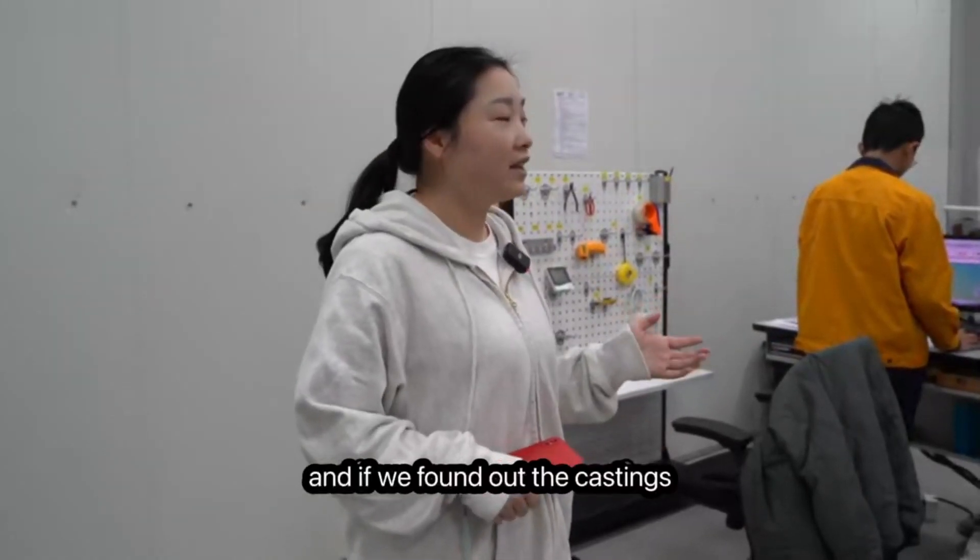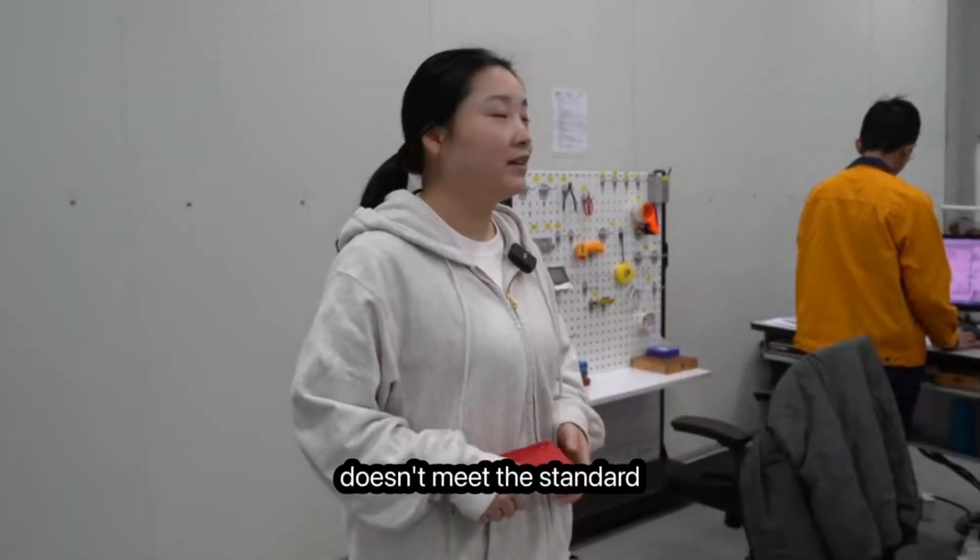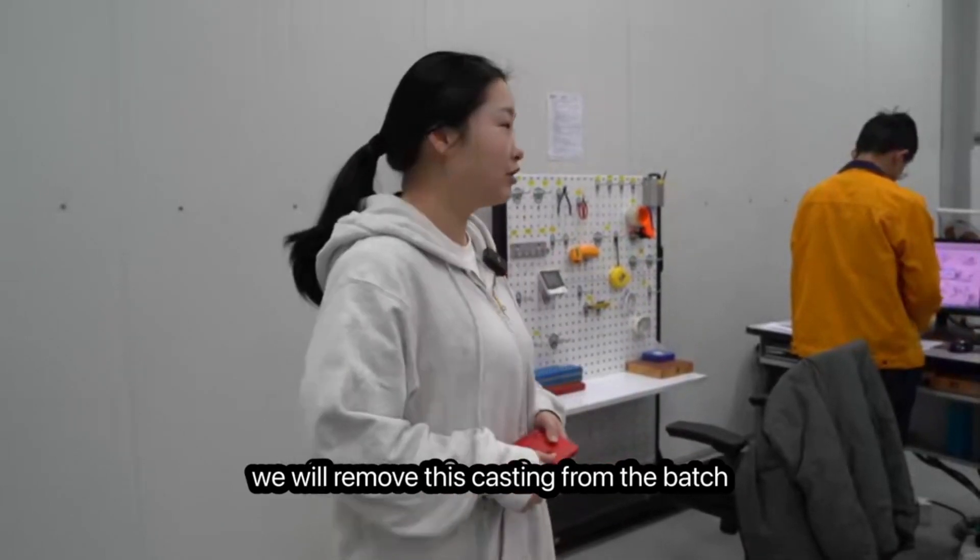If we find that a casting does not meet the standard, we will remove that casting from the batch. Take a look.